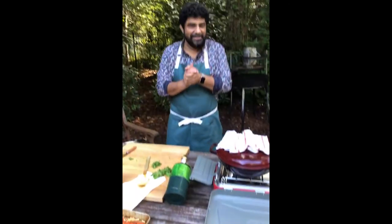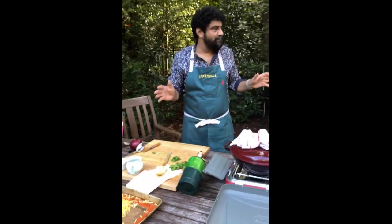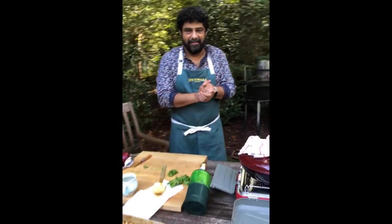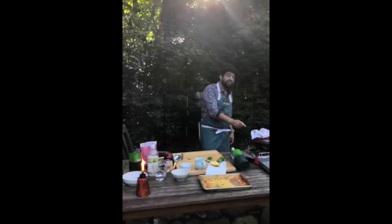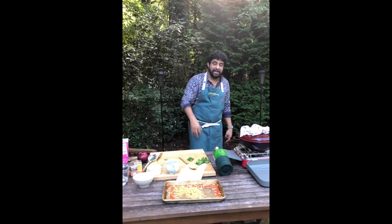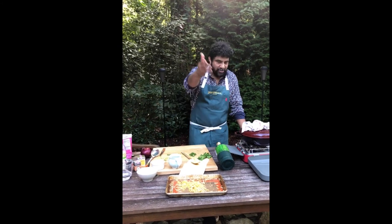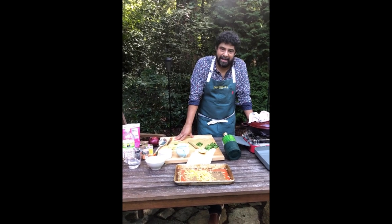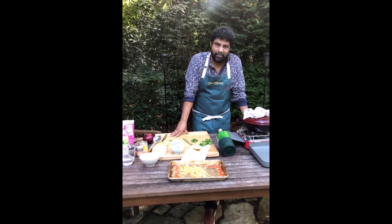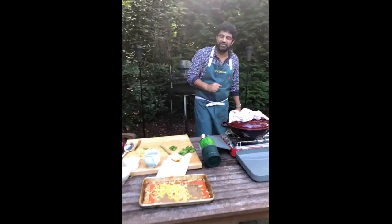Thank you all for joining us on this wild adventure in the backyard. I think we should definitely do more shows out here — we just need more bug spray. Thanks for watching, catch you all next time. I'll post a picture of the dish when it's done online so you can see the final product. Try this one at home — the recipe should be up by tomorrow. Post your attempts, tag me, and I'll be happy to check how it went. Bye everybody!